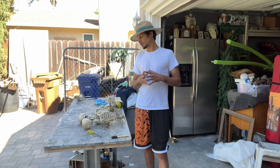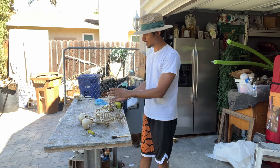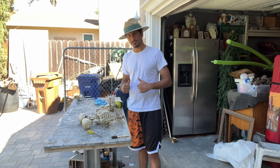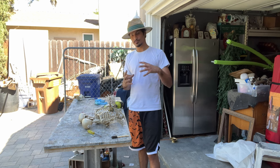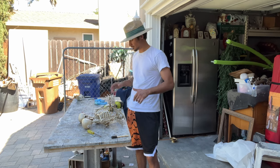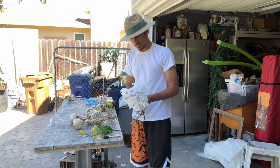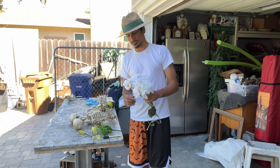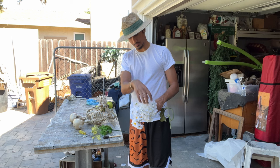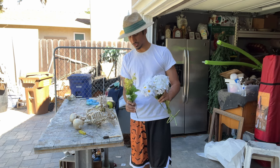Next we're going to make their clothes. I'm thinking a veil for her, and I'm going to make the bouquet, then make the tuxedo for the gentleman. After that we'll glue them together and glue them on the red board. I really don't know how to make flower arrangements, so I'm just going to take little pieces of this flower, mix with that flower, and a little bit of these in between — it should look pretty cool.